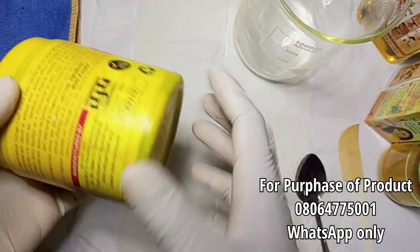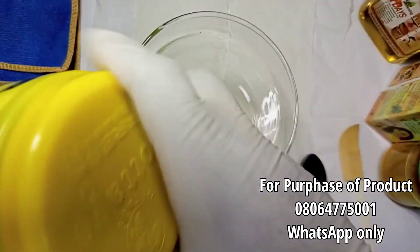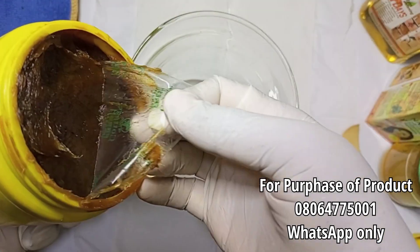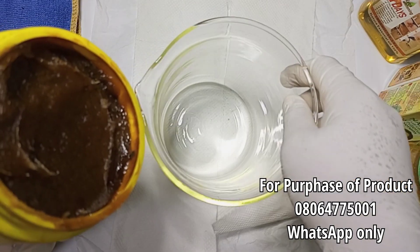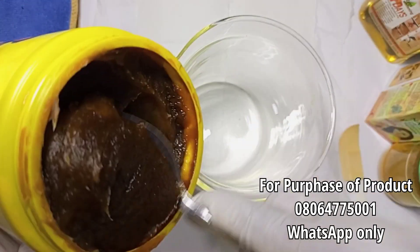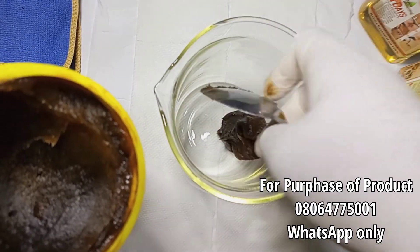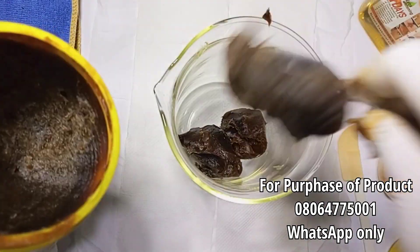I'm going to be introducing the ingredients as we continue — as I'm adding them, I'll introduce each one to you. Now, this is how the soap looks. There is a fake version, so be mindful and don't get the fake one. Make sure you buy from a good organic shop or cosmetic shop. I'm going to scoop this soap into my beaker — this soap smells amazing, like lemon.